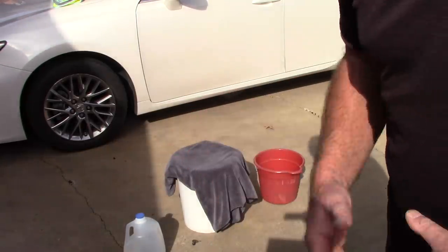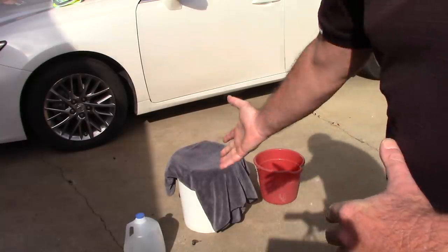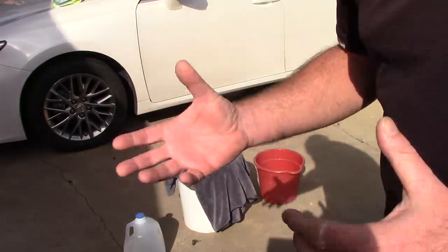I want to show you one of the many tests that I put my sucker drying towel through. That towel is 27.5 x 34.5, 70-30 blend, 1100 GSM, twisted loop drying towel.